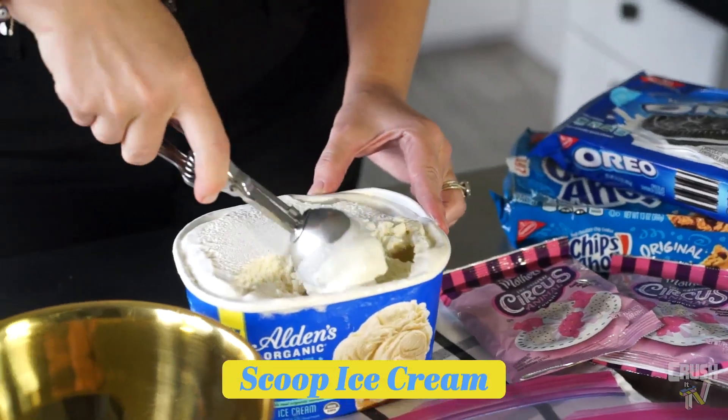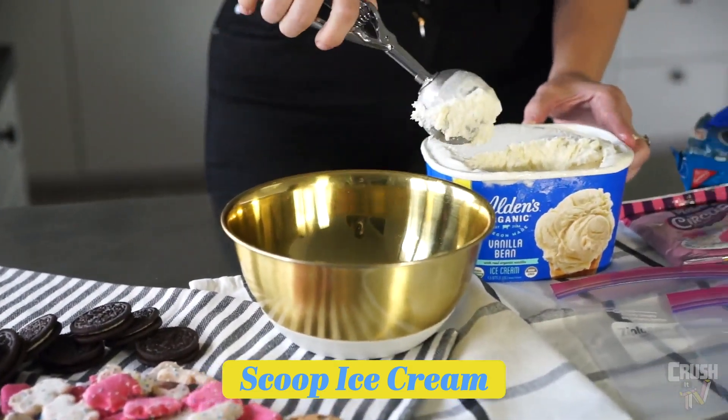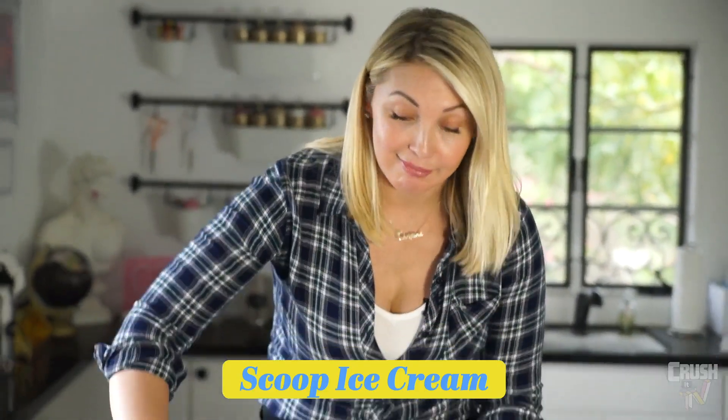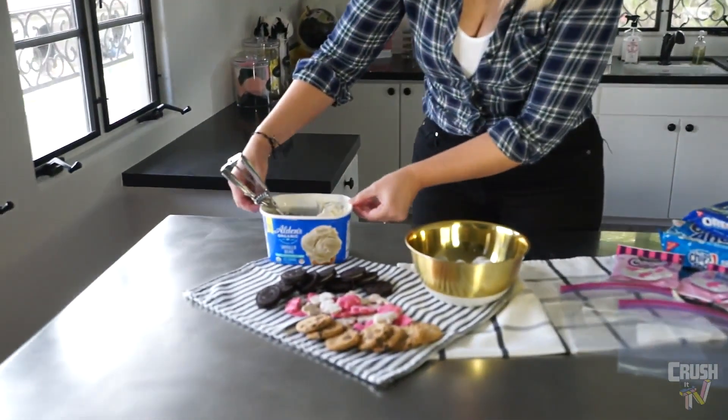We're going to start by scooping. I'd say about one to two scoops per person, but if it was me, I'd probably do four scoops for myself. So now we've scooped out our ice cream, we're going to move that to the side.